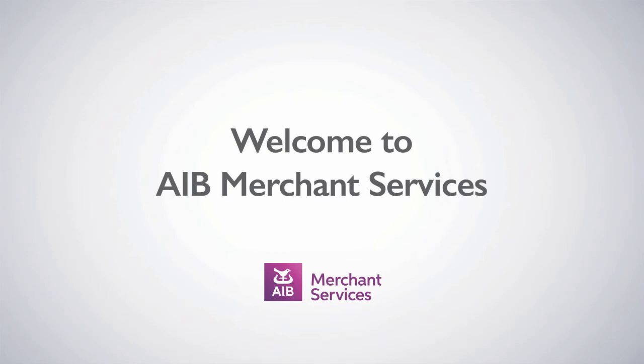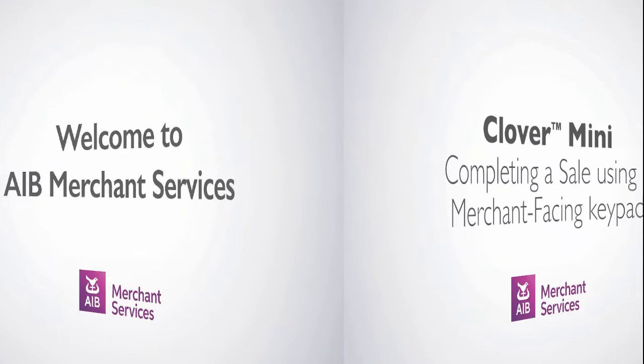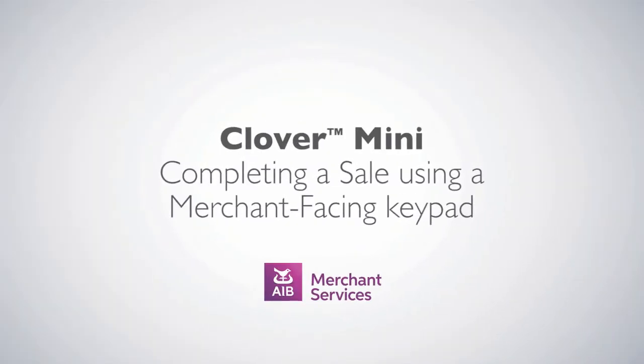Thank you for choosing AIB Merchant Services as your payment service provider. In this video, we'll be looking at completing a sale using the Merchant Facing keypad.